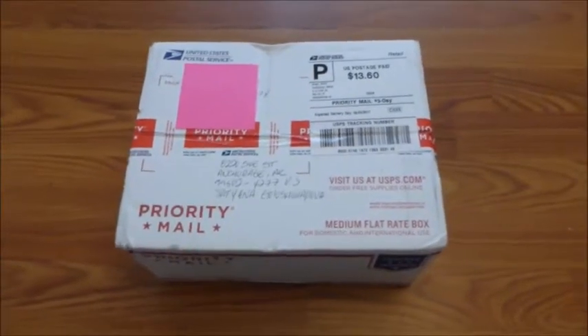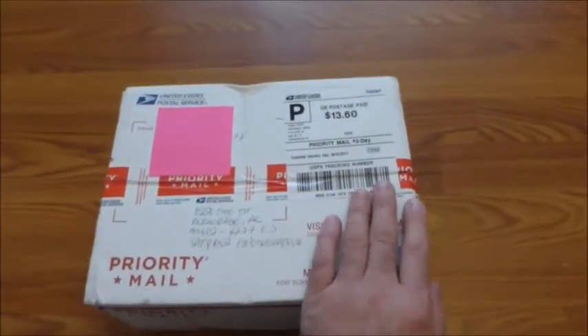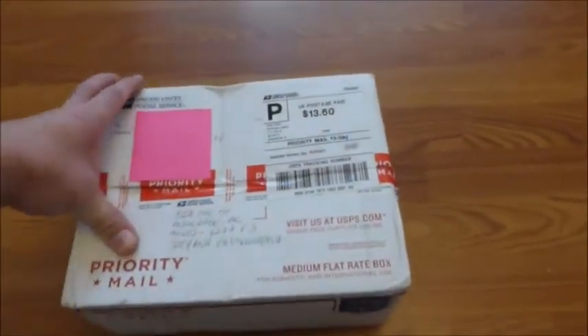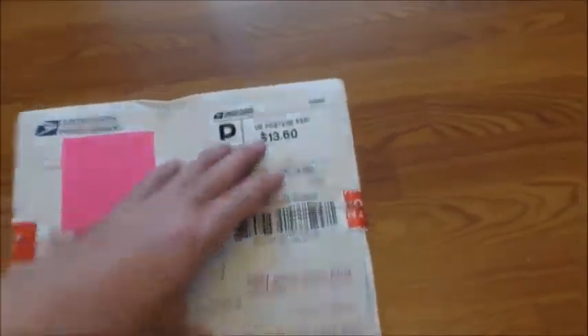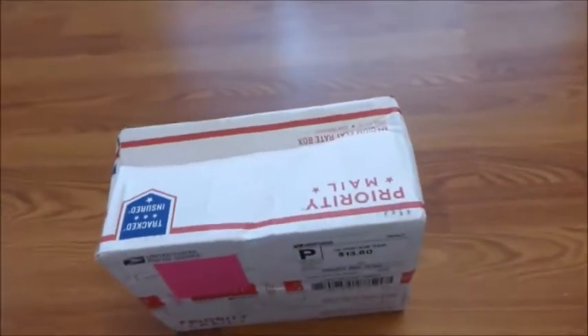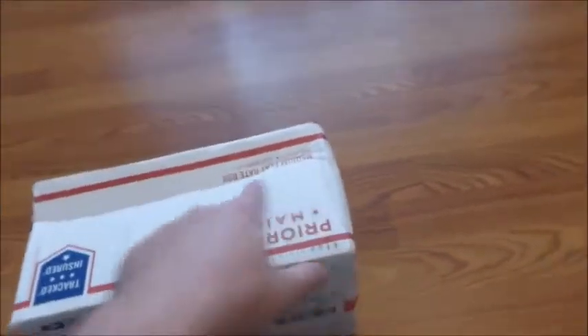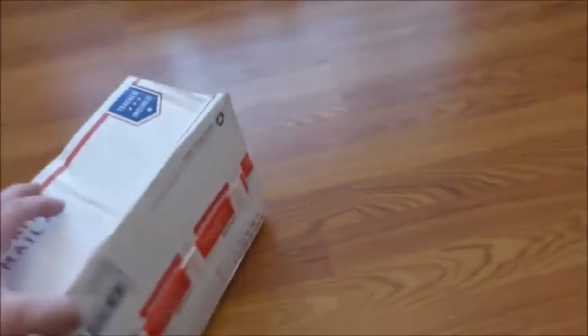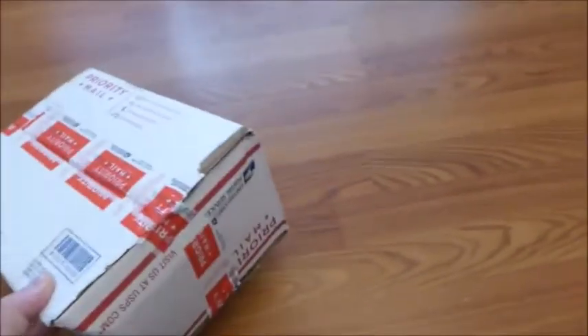Hi guys, today I received my package that's supposed to be a Super Nintendo Mini — the original. One thing I noticed when I received it: it looks like the customer didn't use any wrapping material. You can see it has a couple creases — the box has been bent. I haven't opened it from any direction yet.